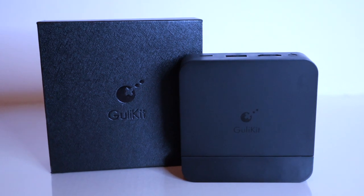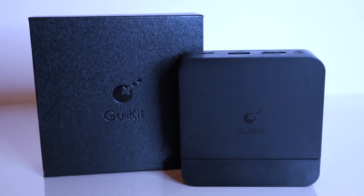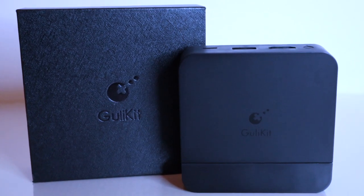And there you have it — the GullyKit dock for the Nintendo Switch: cost effective, simple to set up, and most importantly, it works.